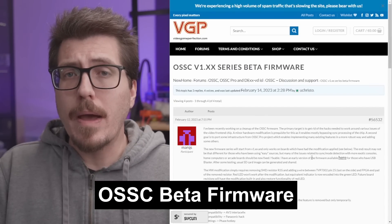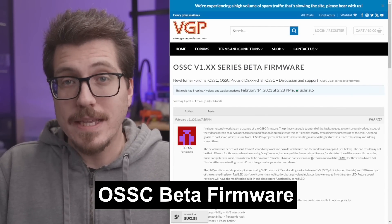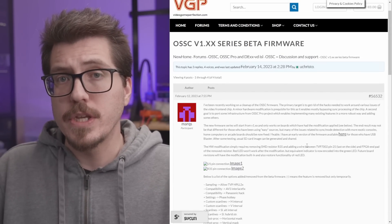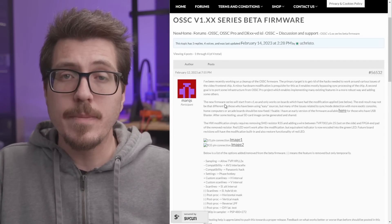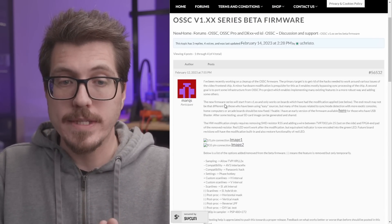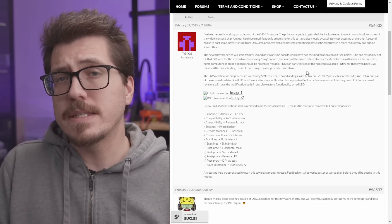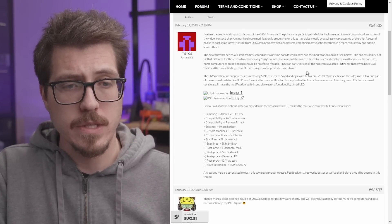Next, I wanted to talk about a beta firmware for the OSSC. I haven't said the letters OSSC in a really long time, but I wanted to talk about this forum post from Marks, who is the developer behind the OSSC. It looks like Marks is trying to take some of the features he developed for the OSSC Pro firmware and backport them to the original OSSC. The main goal of this new firmware is to try to get the OSSC to be more compatible with a wider variety of input signals.